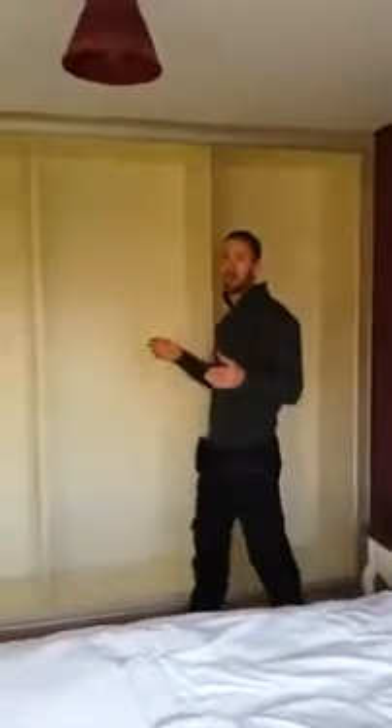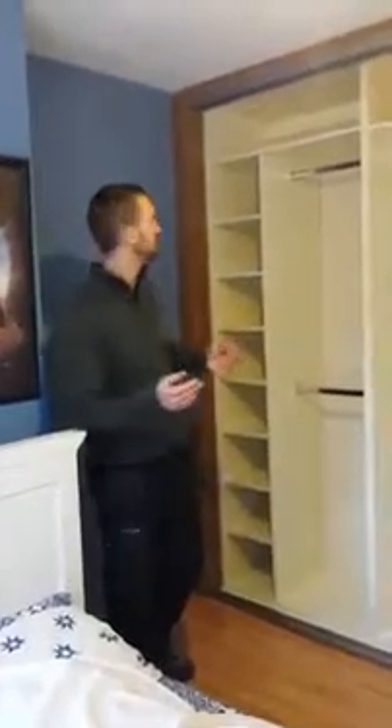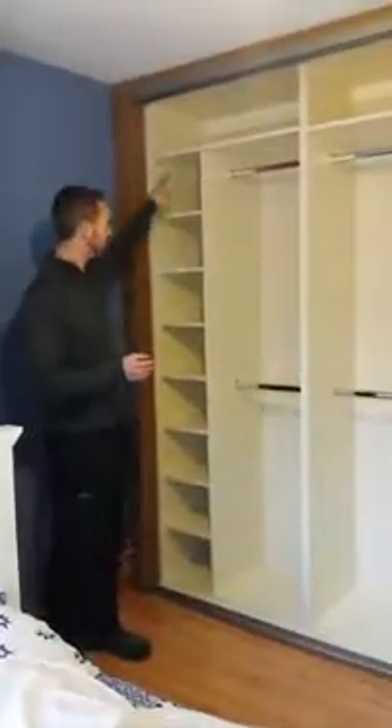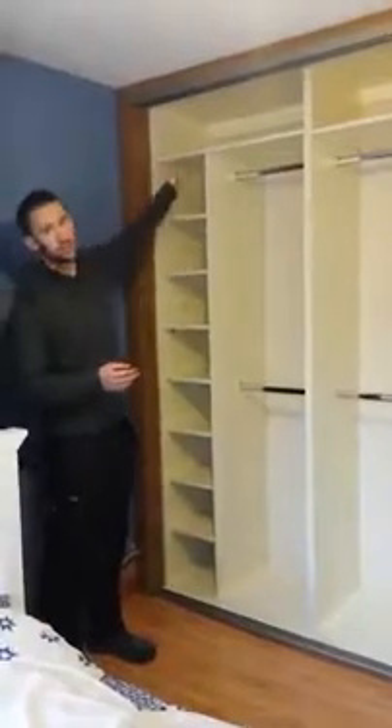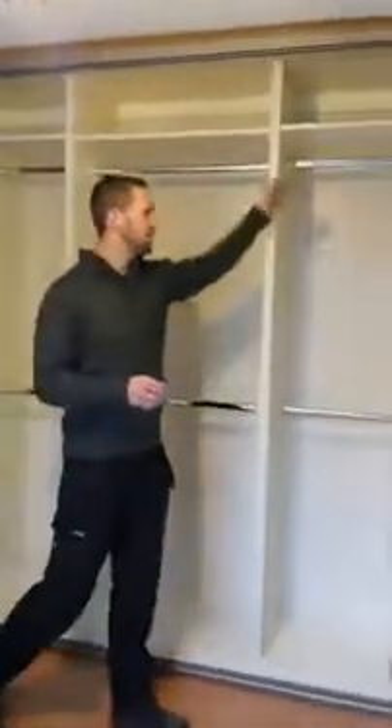Now I'll show you in the back room which is already completed. Here we are in the back room — again you have a 3 door sliding wardrobe. In this case the customer went for a standard internal layout. What that consists of is a double hanger rail and some shelves down the side, a storage shelf across the top. In the middle section, behind the middle door, your double rail and storage shelf at the top. And on the end again it's a double rail and some more shelves down the other side.